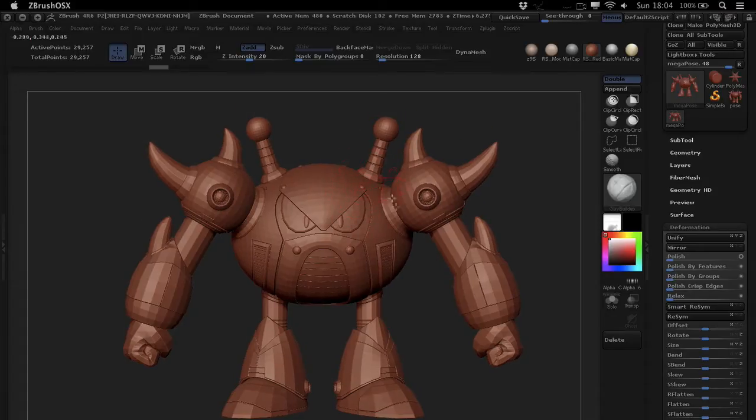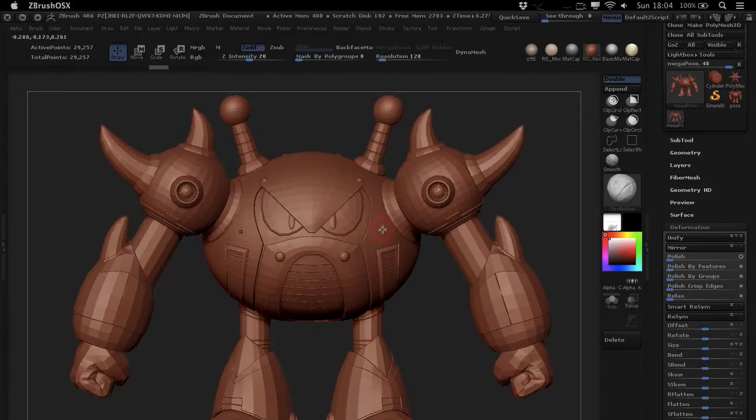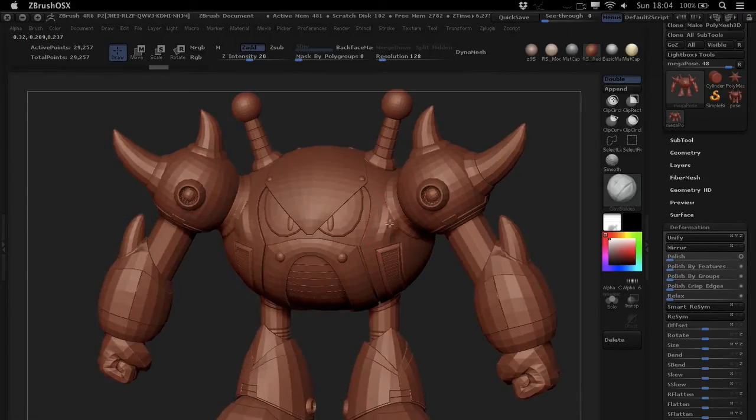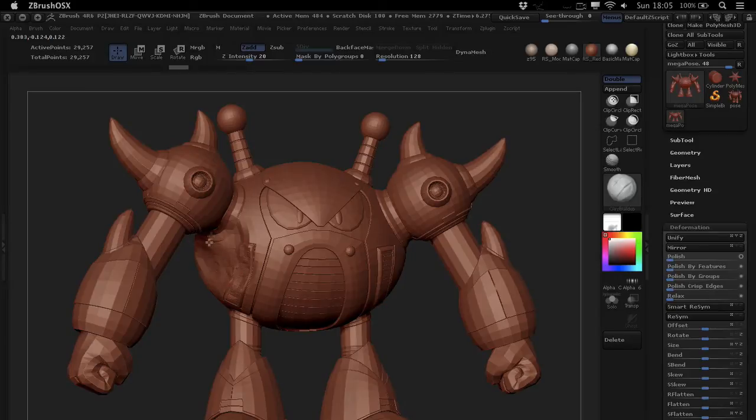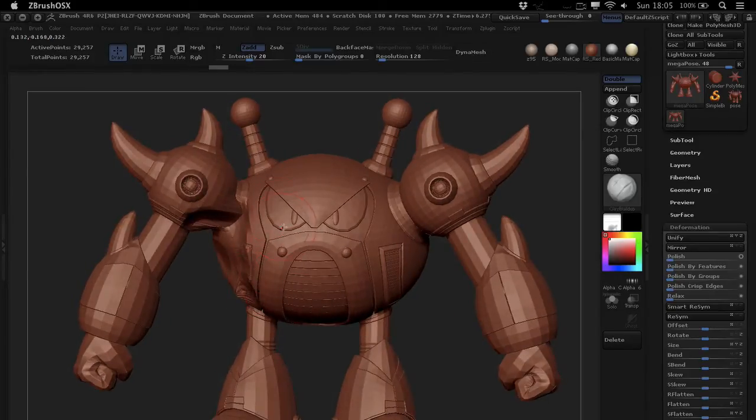Basically, if you ever found yourself sculpting with symmetry like you do most of the time, and all of a sudden you realize that your symmetry has been turned off and you've sculpted away and crashed the car into your lovely new little robot — and you realize that you don't want that.